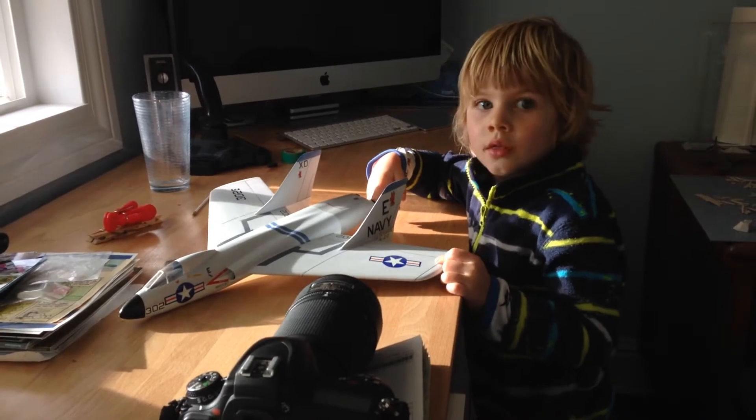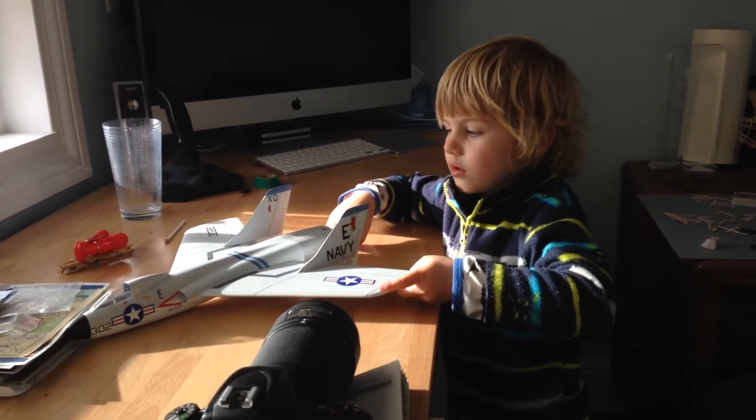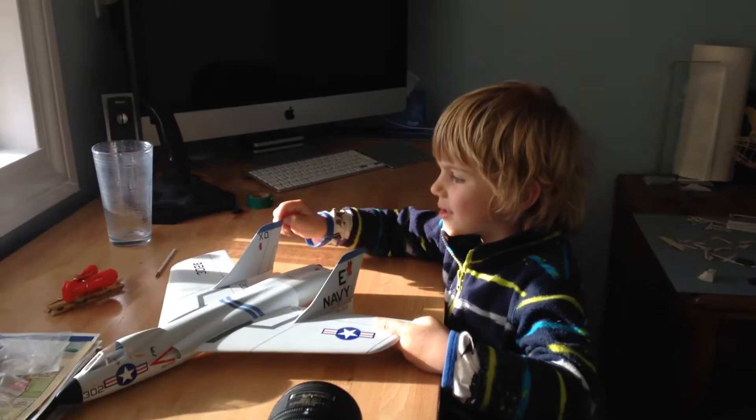I think he thought you could actually play with that one because it doesn't have too many bits that are going to break on it. So as long as you're careful with it, you can play with it and it will stay nice.